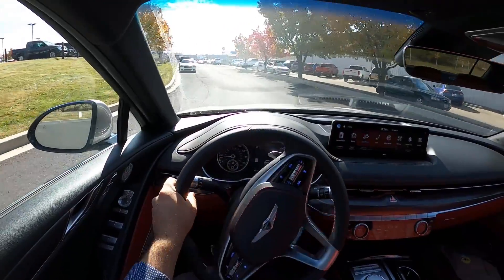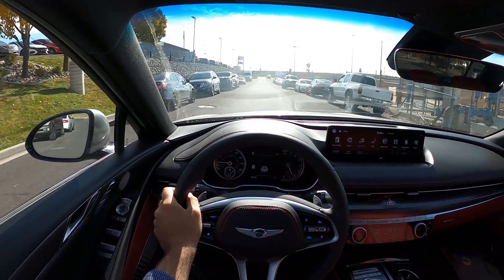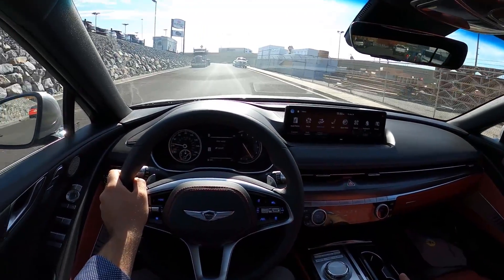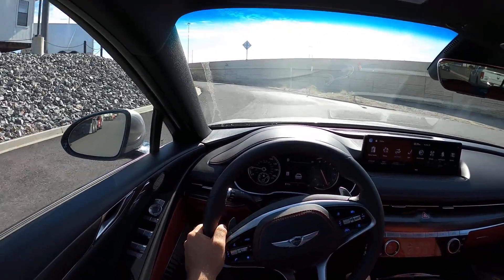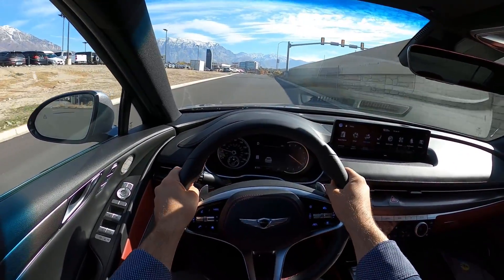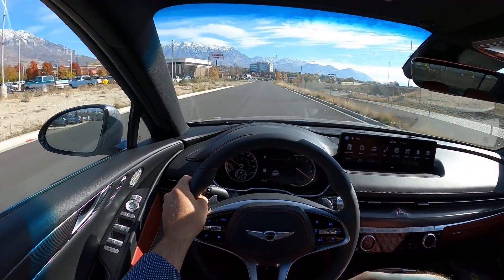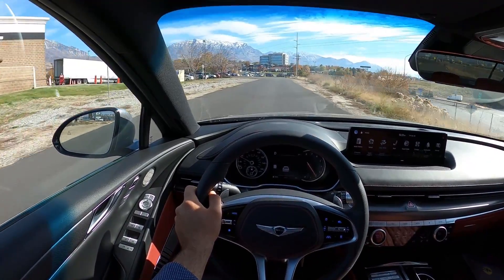I like how many features Genesis gives you for the price. A lot of automakers charge over a hundred thousand dollars before you can get things like massage seats. In sport mode it's smooth, and while I still think the GV80 was probably the most comfortable, this is still really comfortable. When you get on it — it's quick. I think the GV70 felt the quickest in terms of the feel of the acceleration, but the G80 is still really quick.